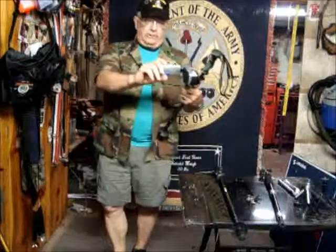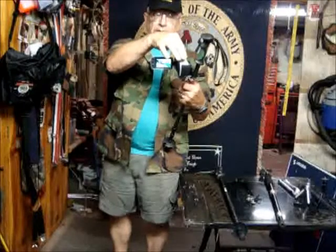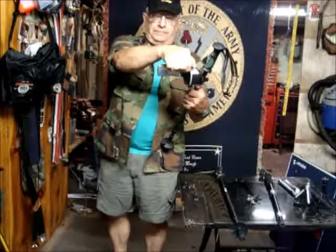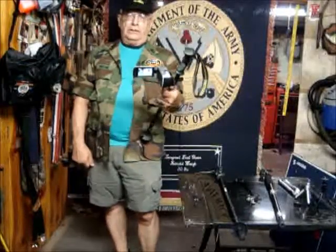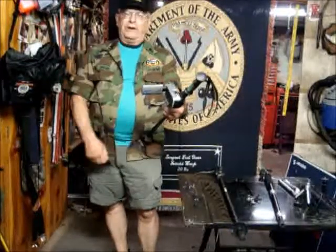Turning this around, you can see what you can see while you're doing it. Turning it towards yourself, you can see exactly where the camera is aiming. You can see what it's seeing, so you know you're in frame at all times.